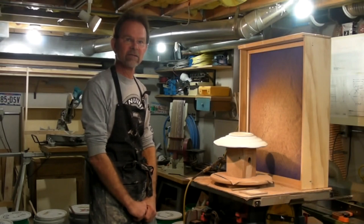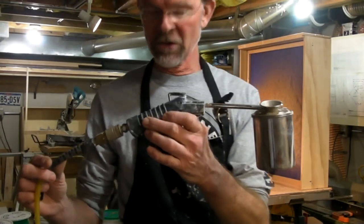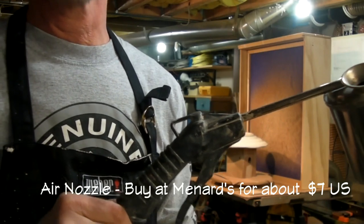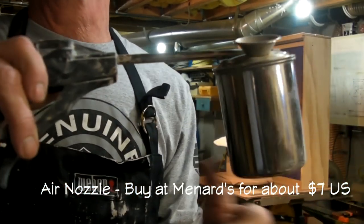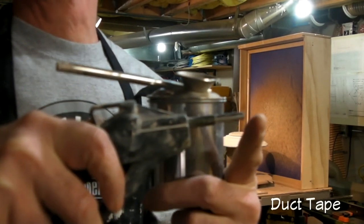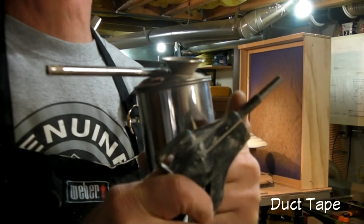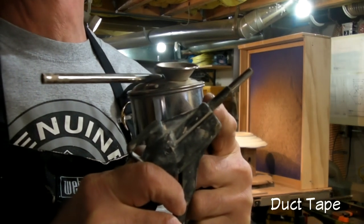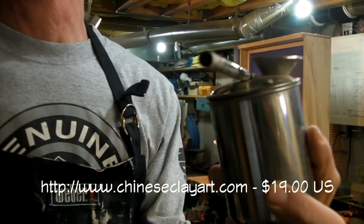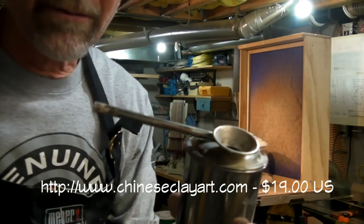The way I spray my glazes is a little bit unique. My favorite method is to use this setup right here. This is an air nozzle that I got at my local lumber yard, and then I have this mouth blower right here. What I did is I took and cut the end off of this sprayer, and then I wrapped some duct tape around there until it was about the same diameter as the mouth on my blower. This is just a mouth blower that I bought from Chinese Clay Art.